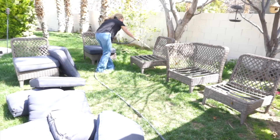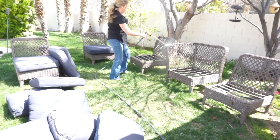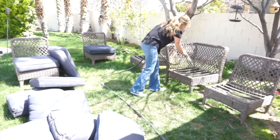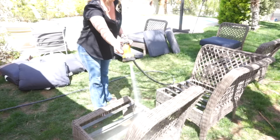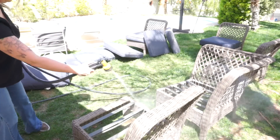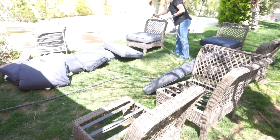I'm not even going to use soap and a scrub brush, which you can do, but using my hose with the spray attachment really does the job. I'm just going to get everything clean, and once I hose down the wicker part I'm going to take my cushions and just hose those down really well, and then set those out in the sun to dry.